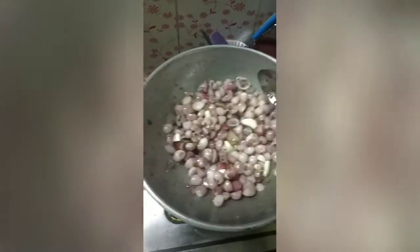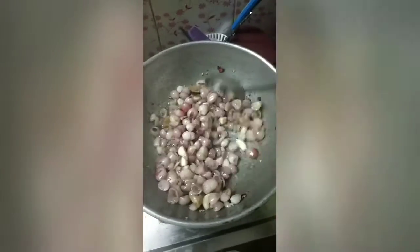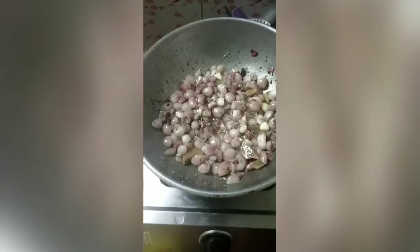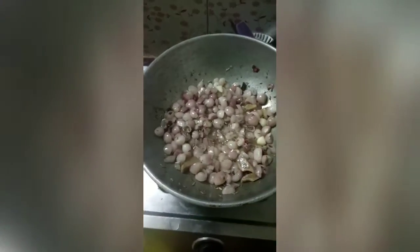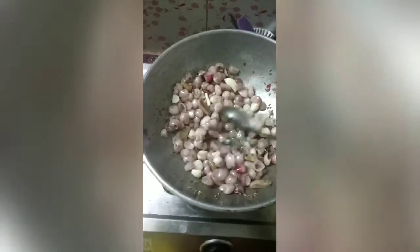Let's boil it. Add the sauce and now we go and add the sauce. Let's add a little bit of green leaves.